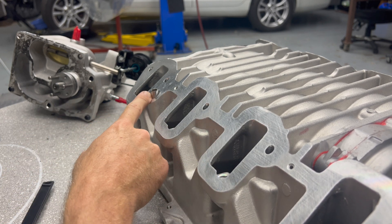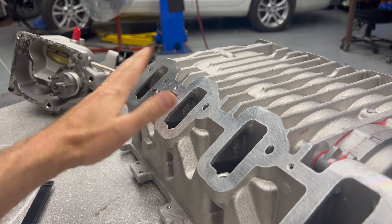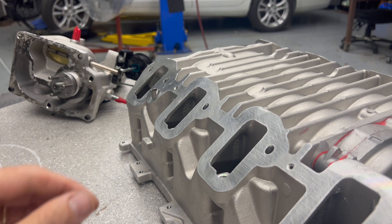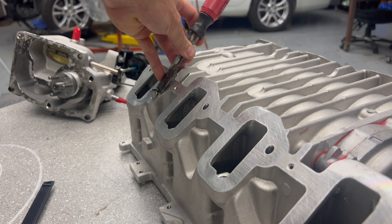I flipped over the blower and this is the gasket side. You can see this locating dowel — LSA cars and ZL1s have a provision for this in their heads, but our cars and most LS3s don't have that hole, so we've got to get rid of that pin. Some people grind it off; I've seen another guy break it with a chisel. The chisel seems like it'll make less shavings and be a bit quicker, so I'll try that — just being careful not to hit the mating surface.